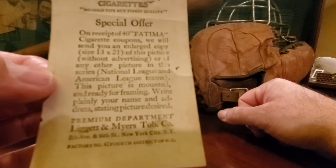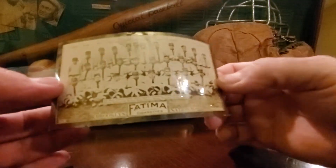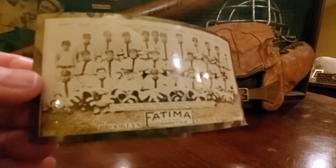So I guess you would redeem these — you send in 40 and it would give you the enlarged copy. And the same thing is printed on the back here; there's a special offer. Eventually, I'm going to get this graded. I want to get it graded by SGC. I think the black tuxedo, the black gasket, would look really cool with this card.